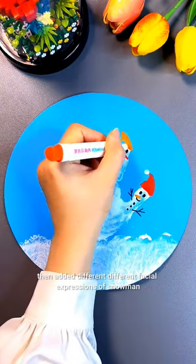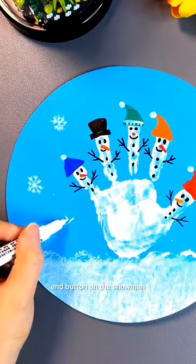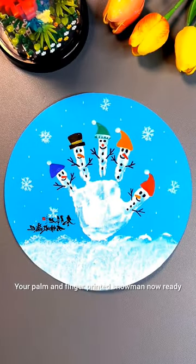Then add different facial expressions to the snowman. Create eyes, mouth, and buttons on the snowman. Your palm and finger painted snowman is now ready.